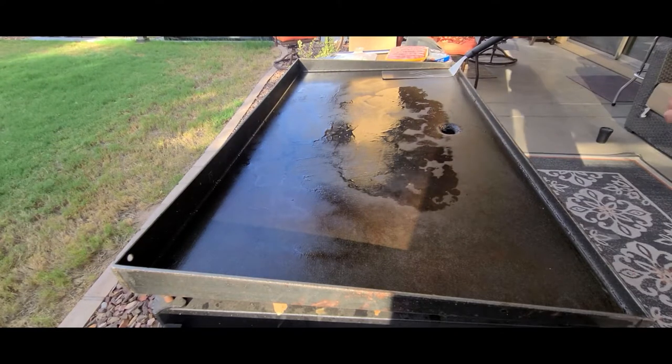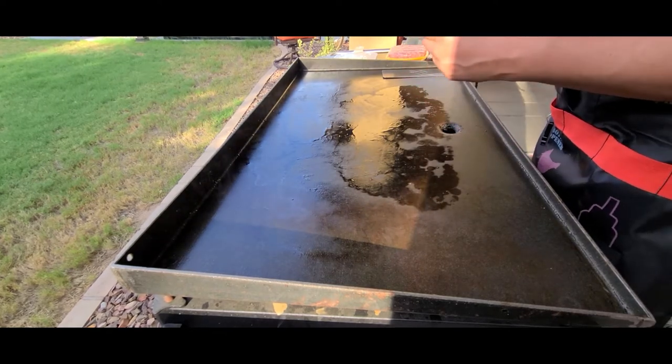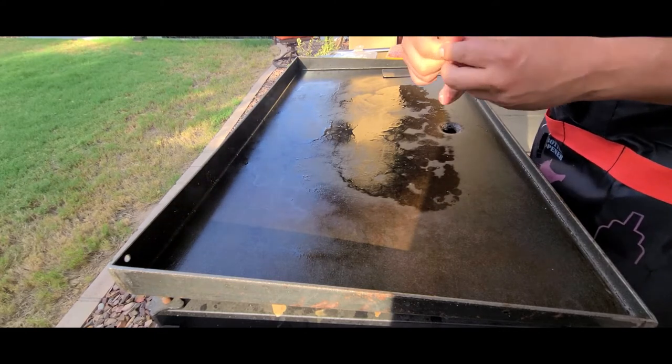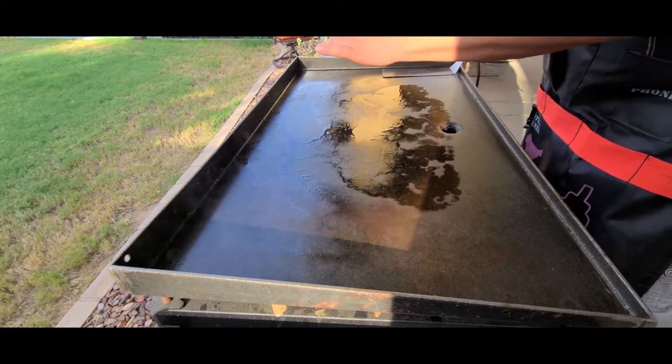First thing we're going to do is take our brats. We're going to take them out of the casing because you just want the meat. Just find the end, put your finger in there, pull it a little open, and you just kind of squeeze it out.